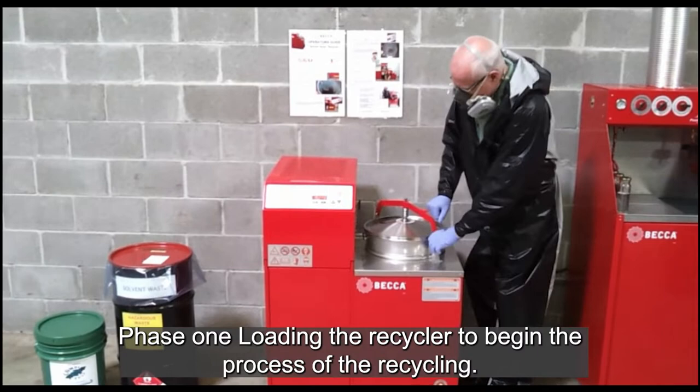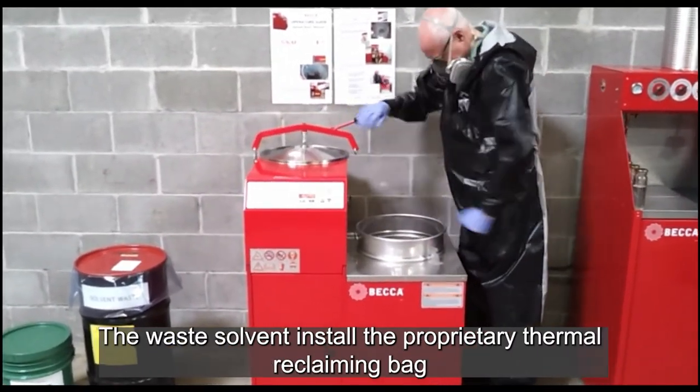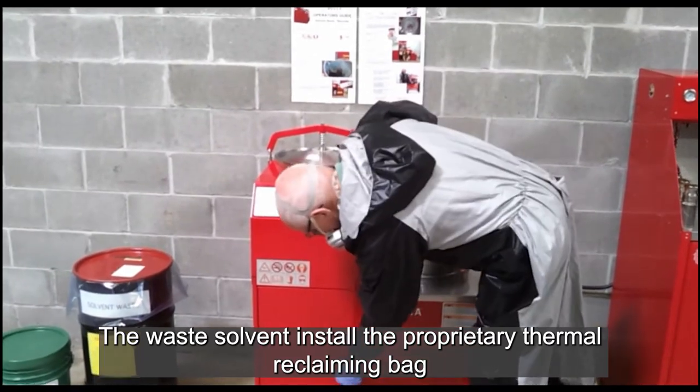Phase 1: Loading the Recycler. To begin the process of recycling the waste solvent, install the proprietary thermal reclaiming bag.